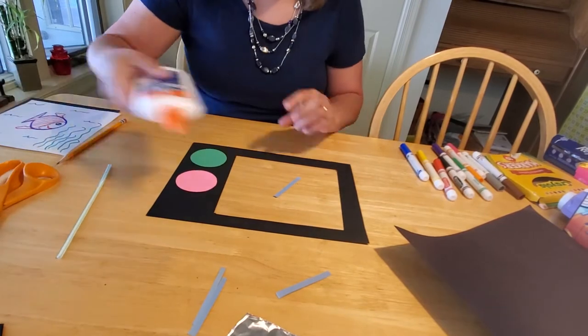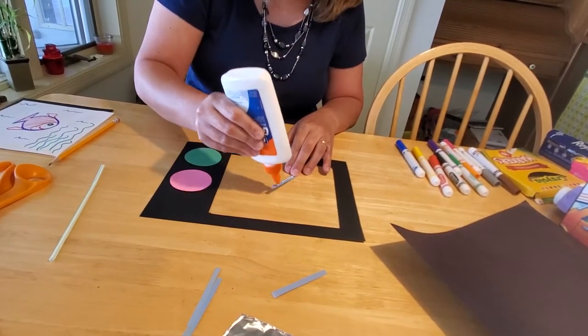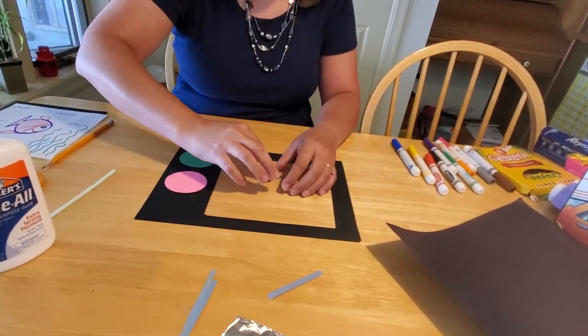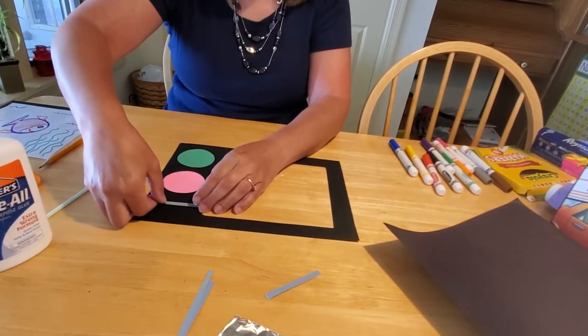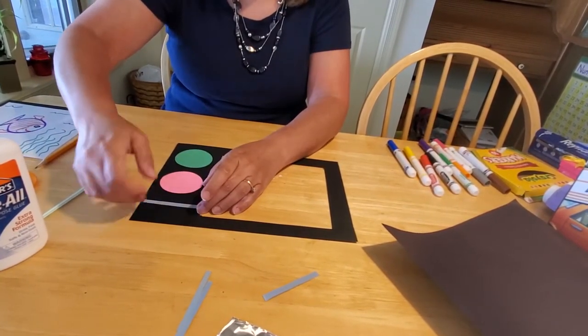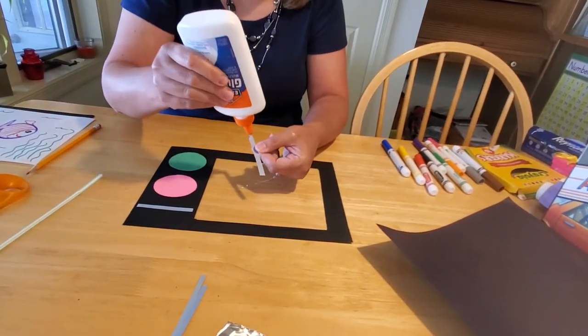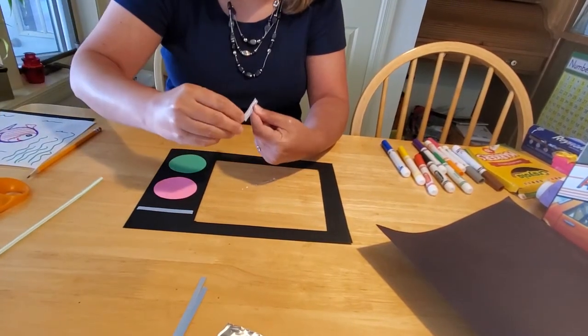Back in the days before we had remote controls, you actually had to get up, go over to the television set, and manually turn the channel. I can remember growing up we had like six stations to choose from, and if there wasn't anything on, we shut the TV off. Although we watched a lot of nonsense back then because it was better than having to do chores — but we usually couldn't watch TV until the chores were done, so I guess it's a moot point.